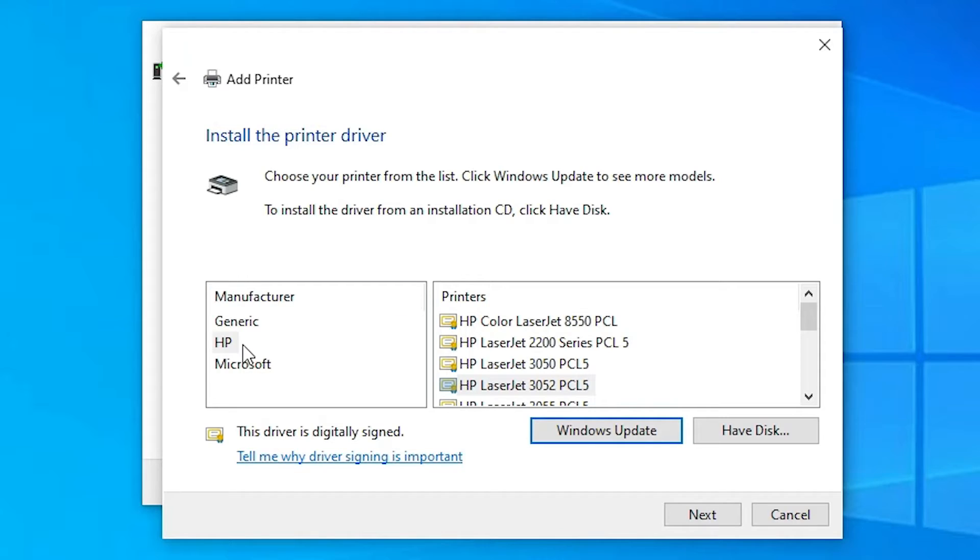Here we find the manufacturer list. If you find HP, select HP, and if you find your printer name in the printers list, select it. If you don't find HP or your printer name, don't worry — just click on 'Windows Update' and wait.